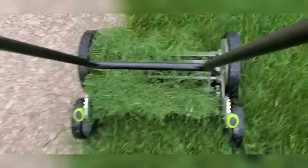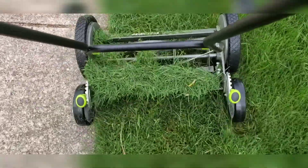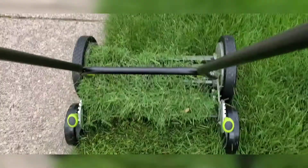I had one for like 10 years. And then I finally got this thing, and I don't think I will ever go back, no matter how big my yard gets. I think this thing is way worth it.